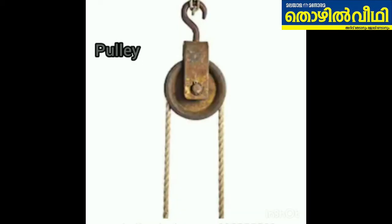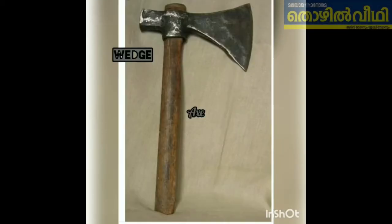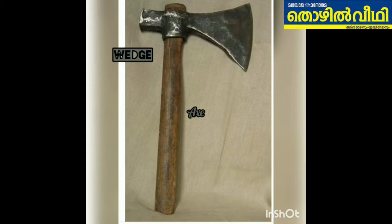A rope looped around a number of pulleys becomes a force magnifier. When the rope is pulled, the load moves a shorter distance than the rope, reducing the effort needed to lift it. The more loops of rope there are, the more the effort is reduced.